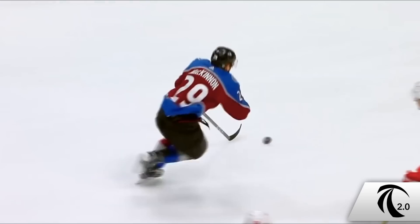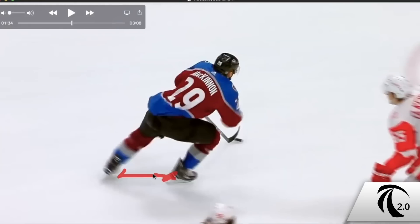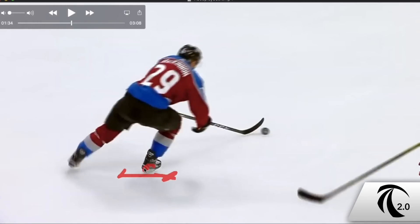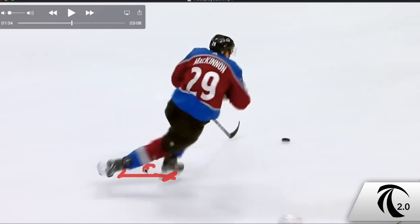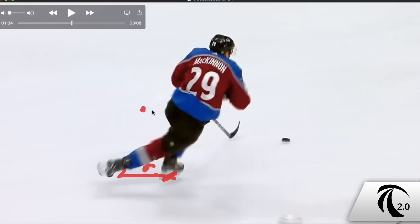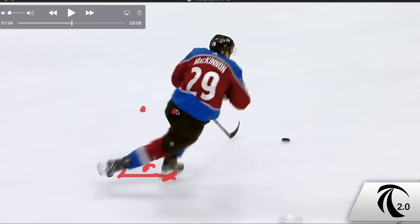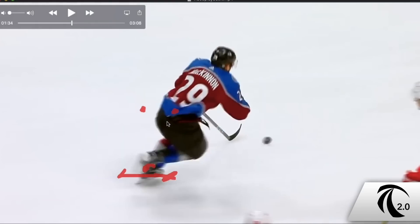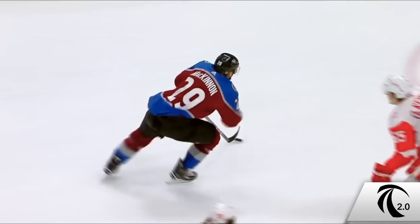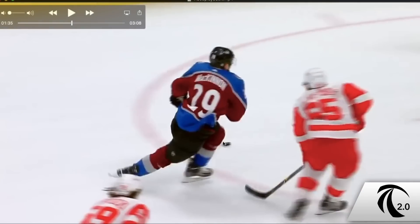There is a bit of a push there, but pay attention to how far that push actually is — it starts here and comes off the ice there. Look how much further the inside leg can really create extension — you can see how much further it can move you. When we compare the two, the crossover foot barely moves you and the inside foot clearly does most of the pushing. McKinnon is very good at using this inside foot to generate that extension.